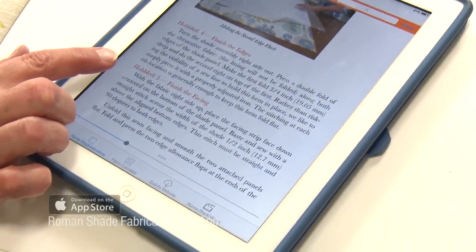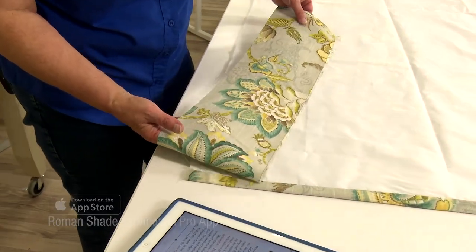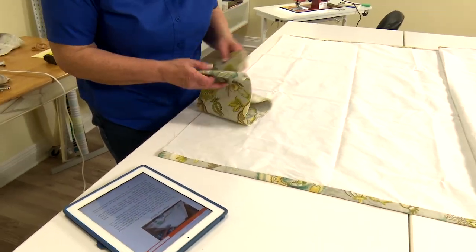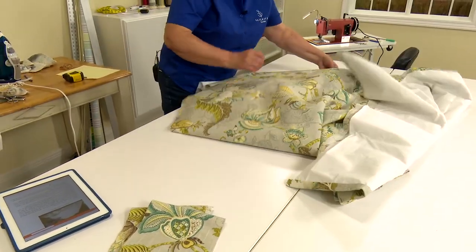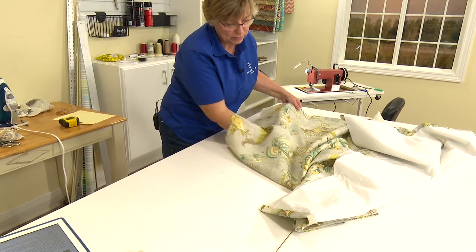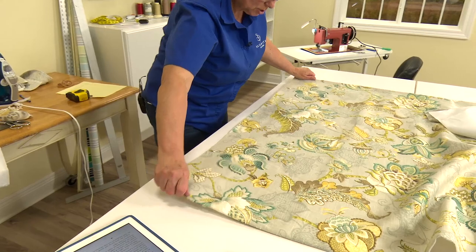Ready to move on to step 5, finishing the facing. The facing is this 6½ inch piece that we cut off in the very beginning and set aside. We're going to turn the shade over so that it is right side up. Make sure we're at the bottom of the shade — if you have a directional fabric, make sure you're working with the bottom at this stage.